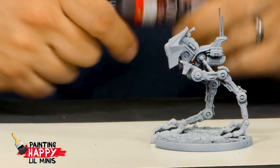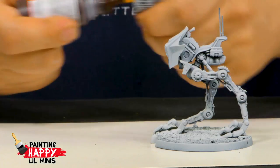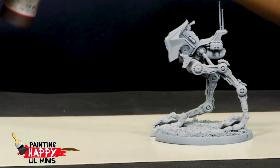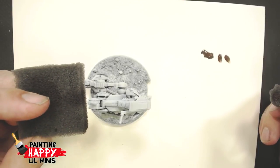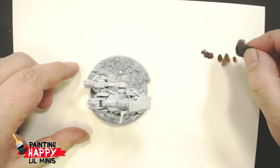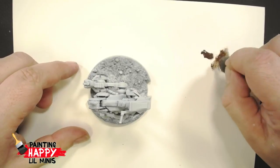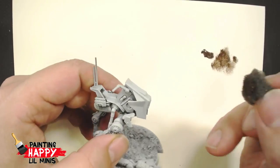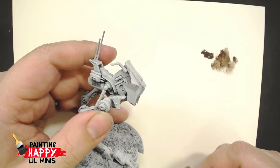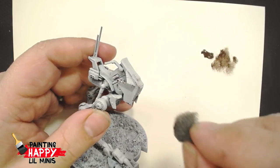Chipping gives the vehicle a look like incoming fire, or bushes rushed past, or rocks scraped against it — chipping the paint off certain edges. I'm getting a little bit of one of my favorites, Vallejo Charred Brown. I've got a little piece of foam from a blister pack, torn off to give an irregular look, just dabbing it along the edges to spread the paint around and give that initial chipped look.